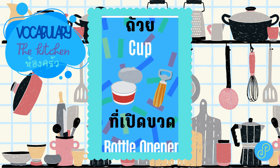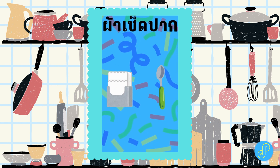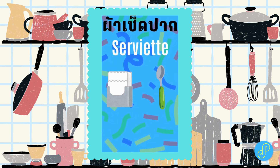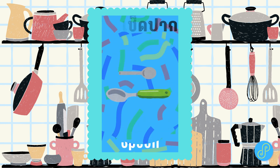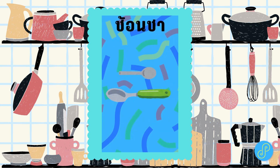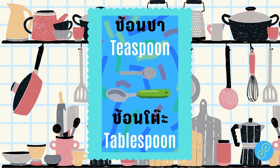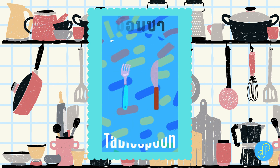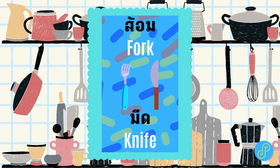Bottle Opener. Serviette. Spoon. Teaspoon. Tablespoon. Fork. Knife.